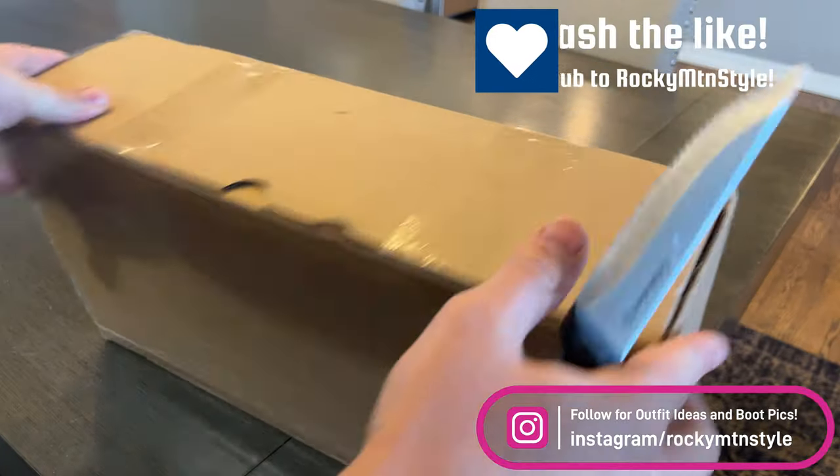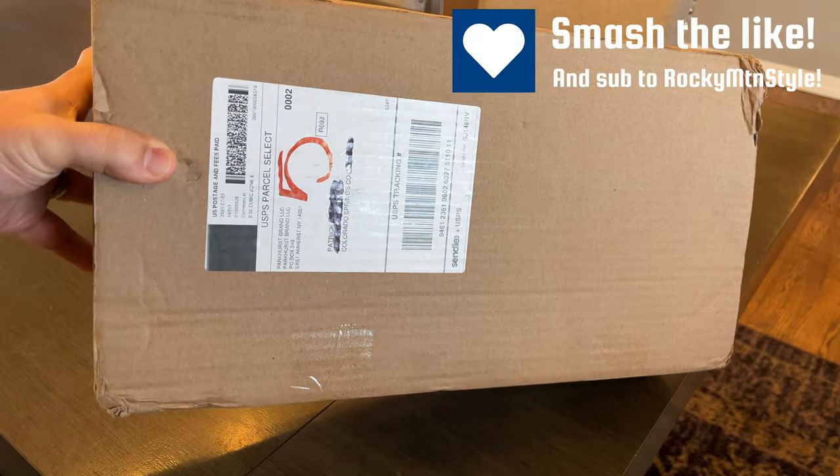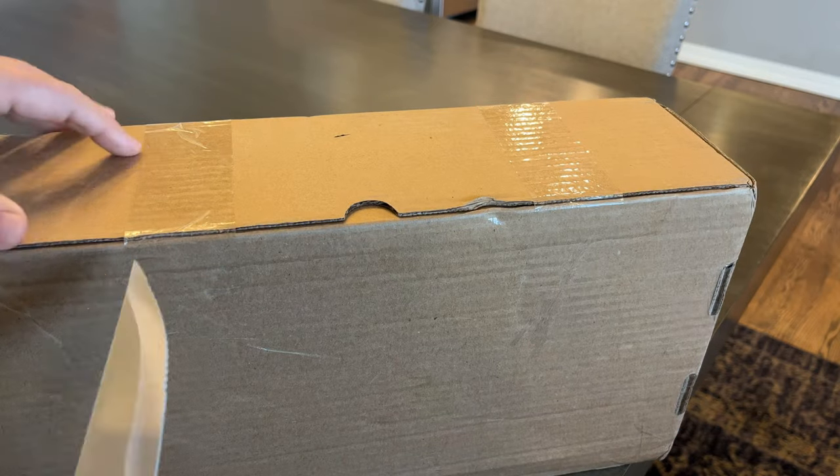First time I've had a pair of Parkhurst, and also kind of an interesting box shape, right? It's more elongated, so they must have the boots not overlapping like normal, because I thought that's a pretty weird long box.